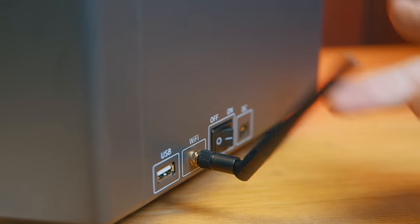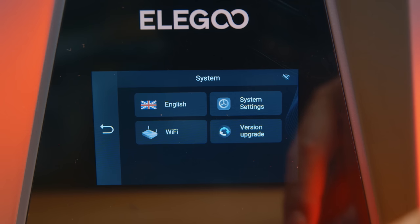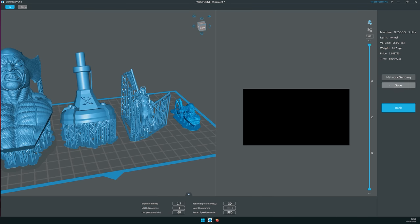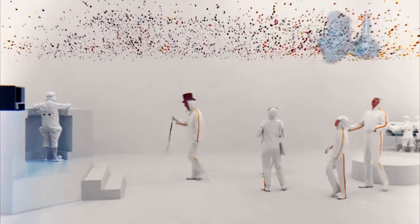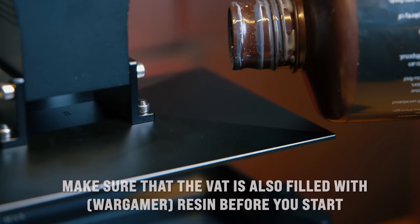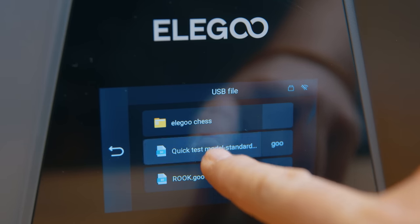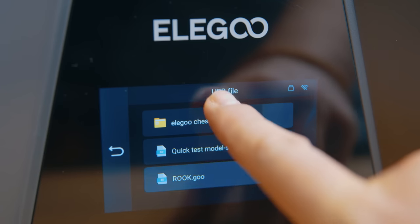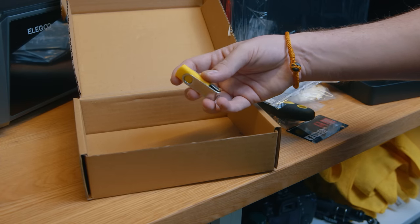The printer has Wi-Fi, and you can easily connect it to your local network using the on-screen UI, which is far simpler than other brands' approaches using a phone app that only works half the time. Once connected, when you choose Network Print in Chitu Box at the end of a slicing process, you'll see your Saturn 3 available. Just choose it and your print travels to the printer wirelessly — you can even start it remotely. You do need to manually delete files from internal memory occasionally using the UI, one at a time. One button to clear all internal memory would be really useful, Elegoo.